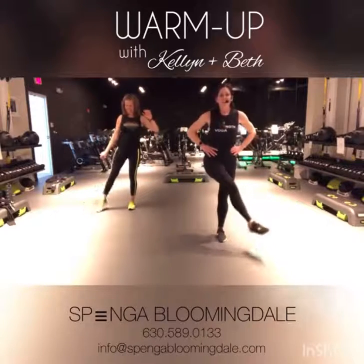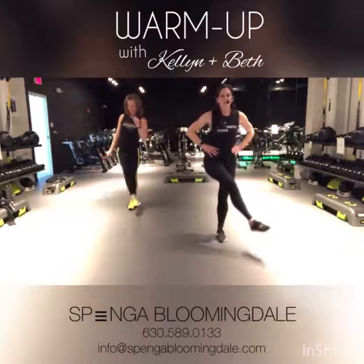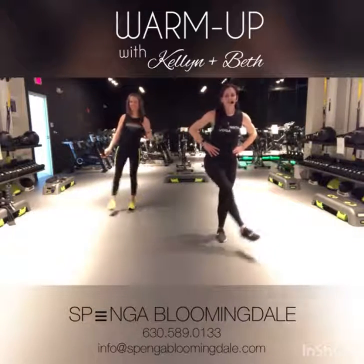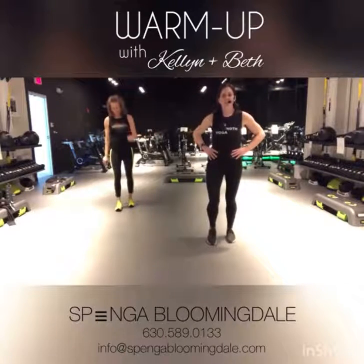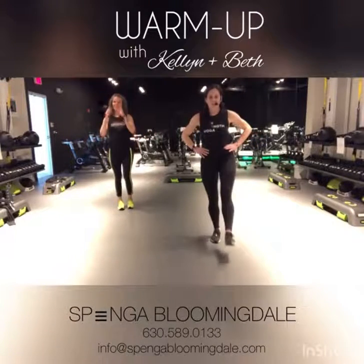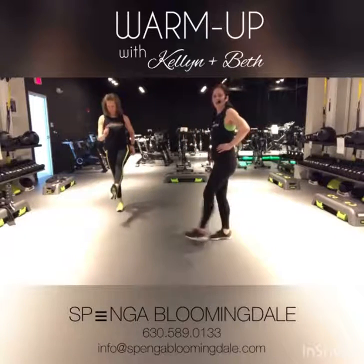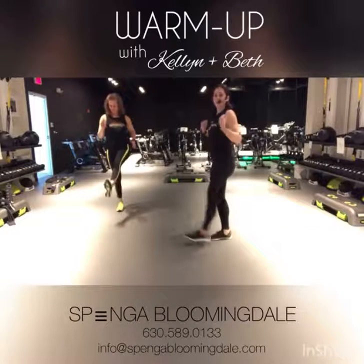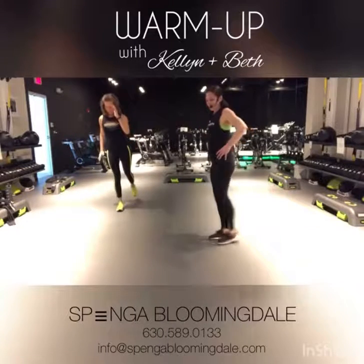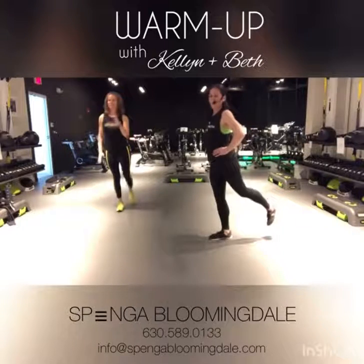We're going to take this over to that other side in five. Great job, you're here for three, two, and go ahead and give it a little shake. We're going to take it into that swing on that other side. Standing nice and tall on that right leg, swinging that left leg. Keeping that body nice and upright — only thing moving is that leg, warming up that hip. Great job.